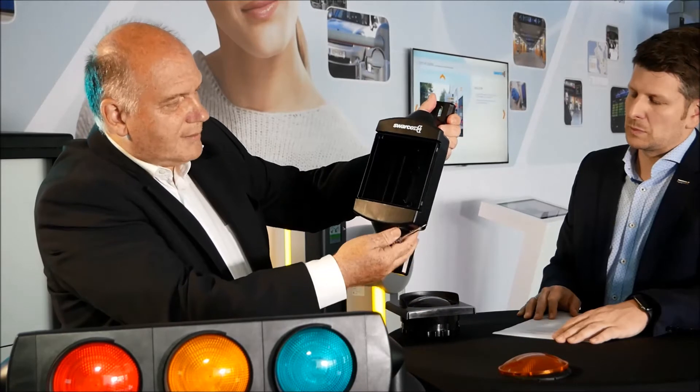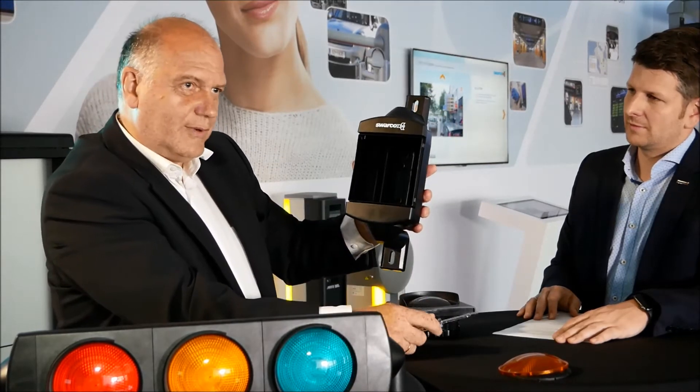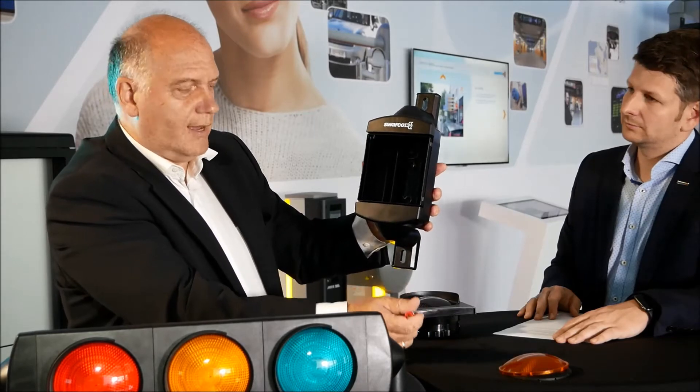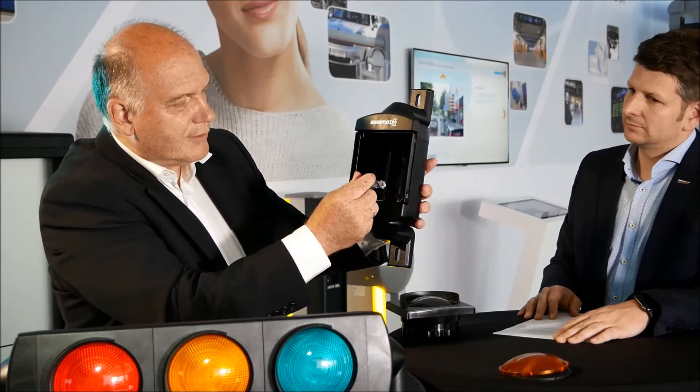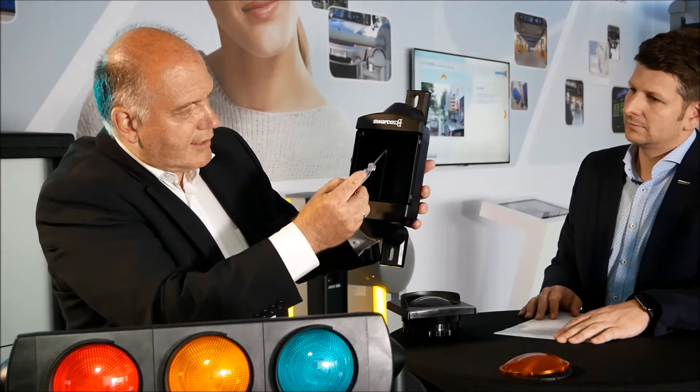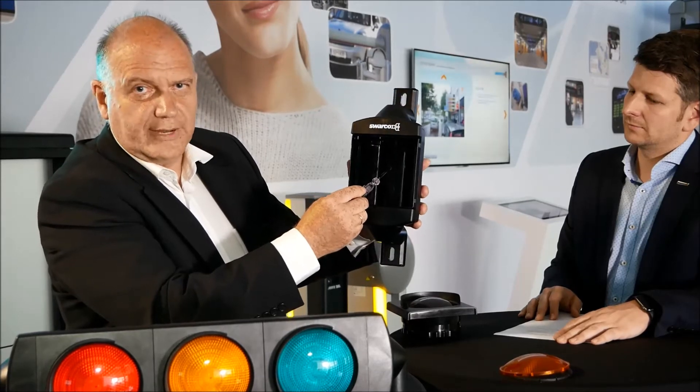If you look at the inner part, we also have a solution for this signal head to fix it through the rear wall directly to the pole, and we have fixation points here for the screws and for the wiring.